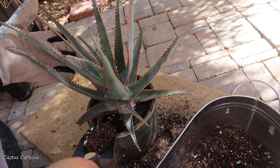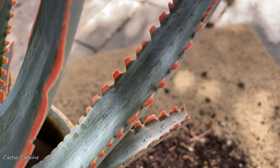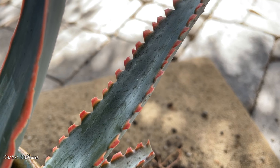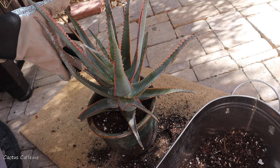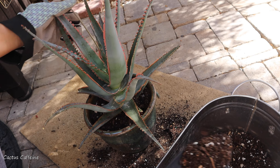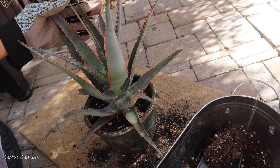The leaves also have a white powder — the farina. When you're handling it, try not to rub off the farina with your fingers, because it helps protect the plant from excessive sunlight. It's their defense mechanism, so try not to touch the leaves too much when handling this aloe.